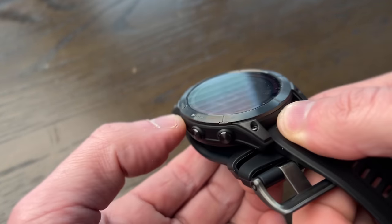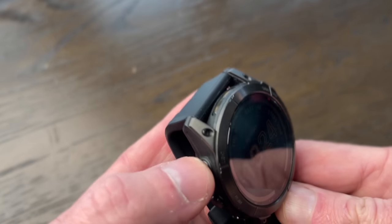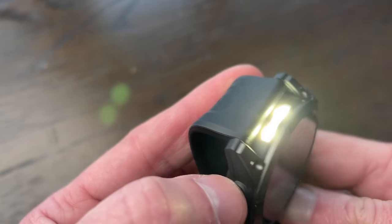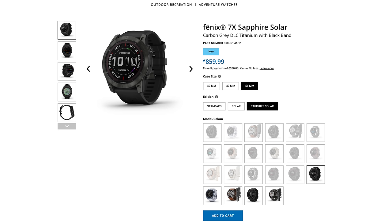If you get the X, only available in solar or sapphire solar spec, it's got a built-in flashlight. So this is pretty much top spec — the 7X Sapphire Solar. In the UK, £1,050 is often quoted as the cost of the top model, but that refers to the titanium bracelet version. With a standard strap like this, it's £859.99.